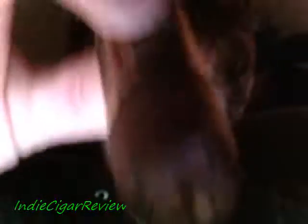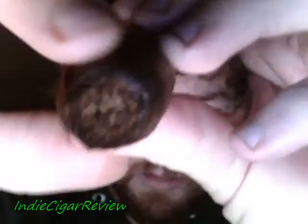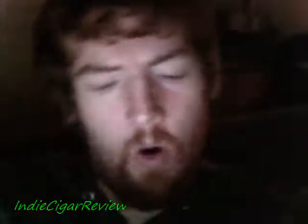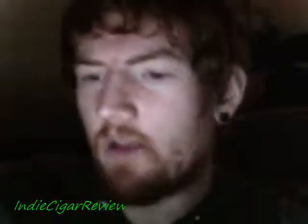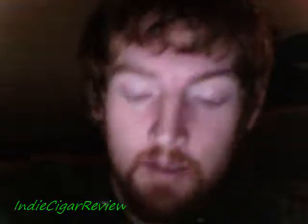As you can see, the wrapper is starting to come off a little bit. I'm having to hold the end a lot to maintain the flavors. It's falling apart — there's no other way to put it.